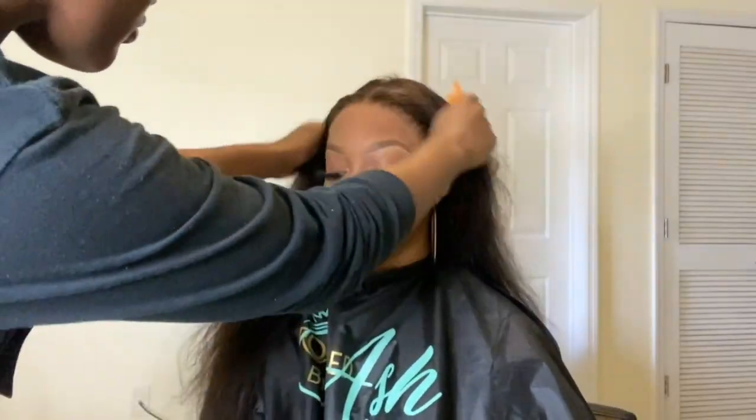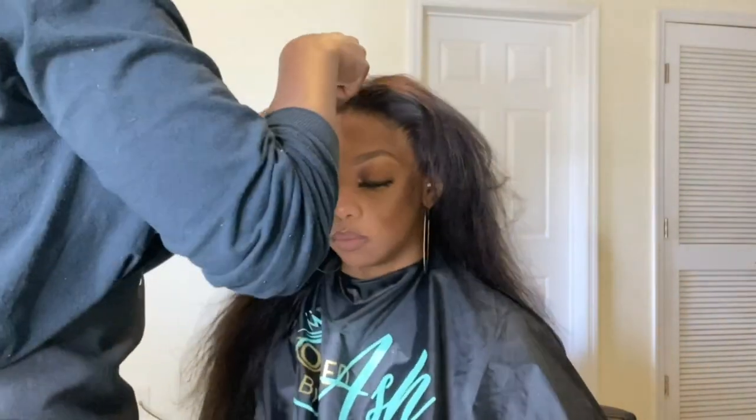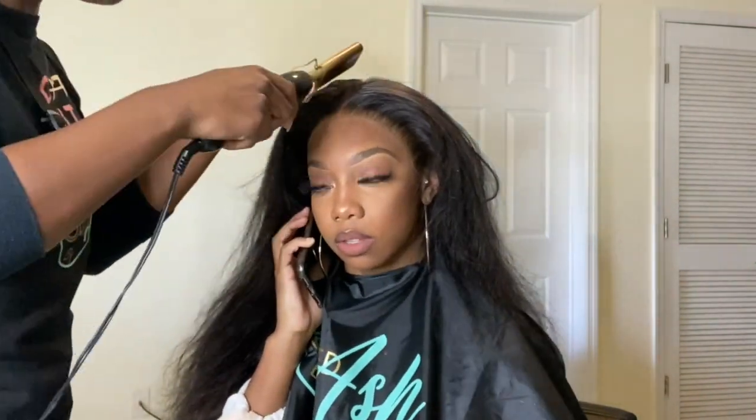Before we tie that lace down, we're going to carve out the part first — that's really important, to melt that part and also take out the baby hairs before you melt that lace. Then I'm slicking it down with my wax stick, which I get from the beauty supply.